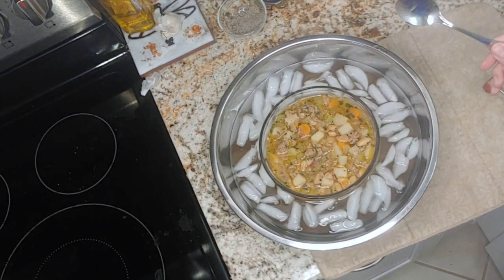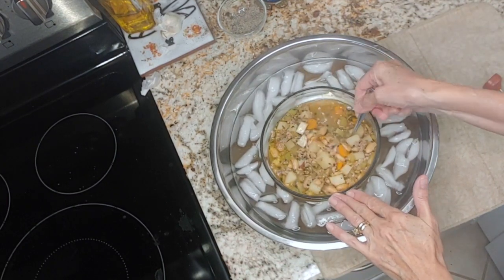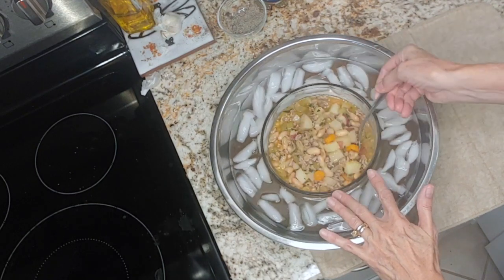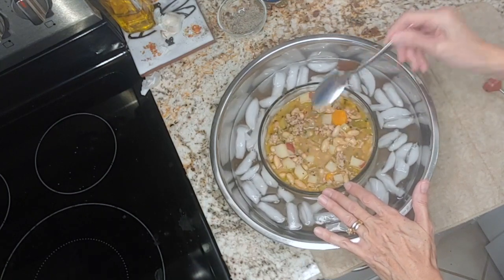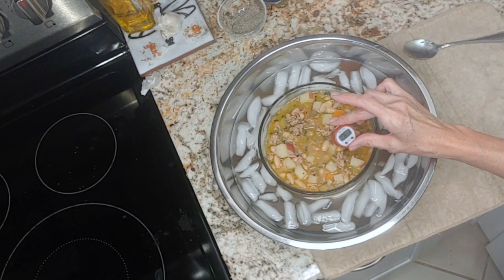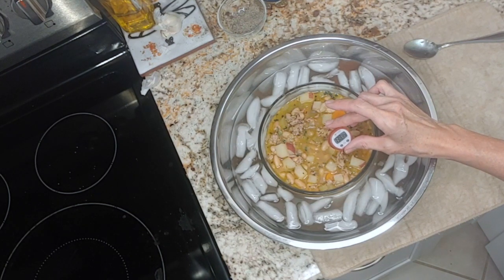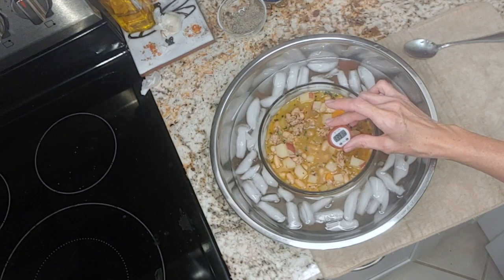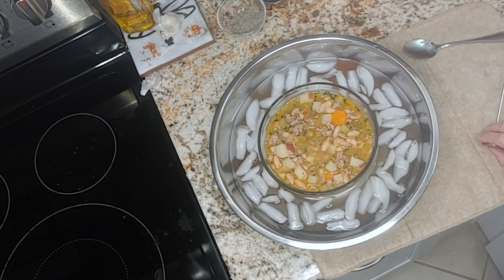The soup has been sitting in the ice bath for approximately six minutes. You can see there's no steam coming off the top, but as soon as I start to stir it, look at all that steam coming up — all that heat was trapped in the bottom. Just for fun, let's check the temperature. It was practically boiling — boiling is 212 degrees — and we're currently around 138-139 degrees. So we're still 104 degrees above our target of 70, and it's been seven minutes. We're going to let it continue to cool down.